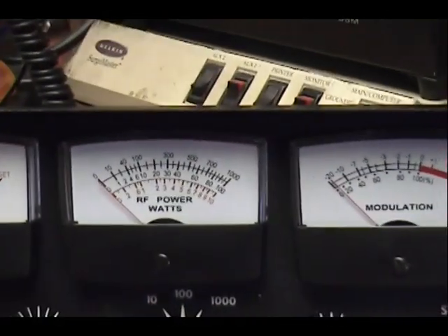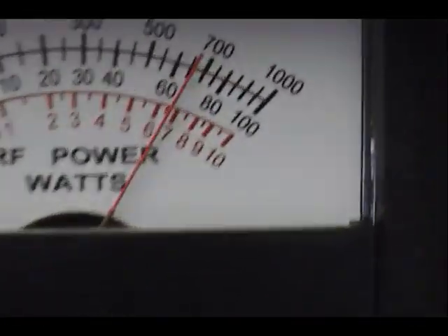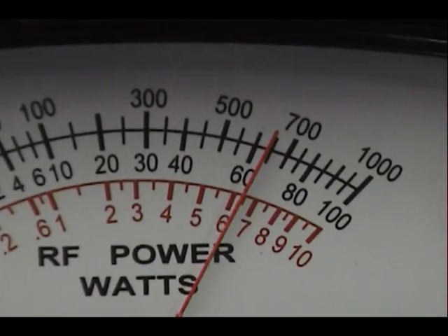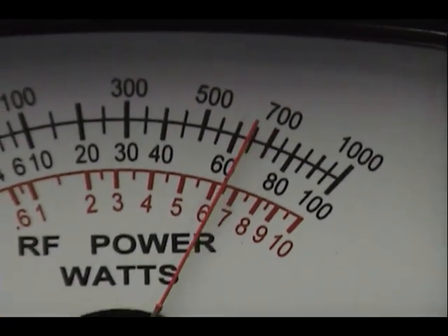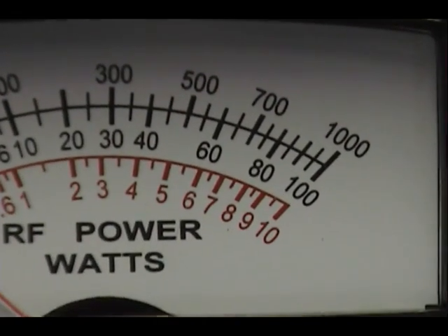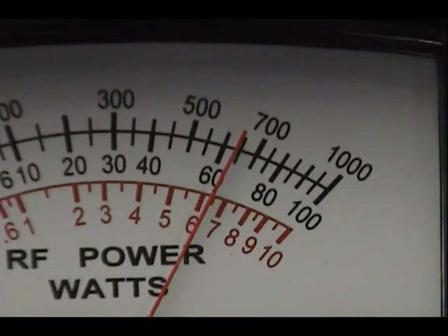All right, let's put it on a 100-watt scale here and we'll just look at our AM carrier. That 100-watt scale is the second one down, so it's saying we've got about 70 watts right there. That's 60, that's 80 — I guess it's saying about 65, 66 watts right there.